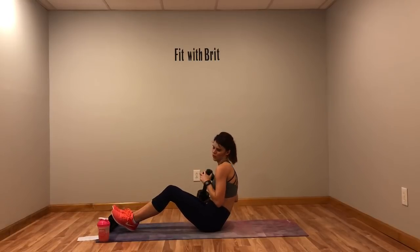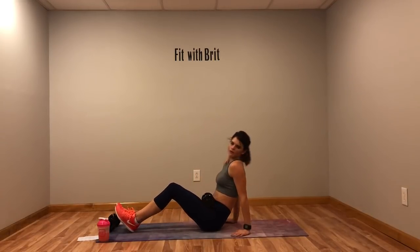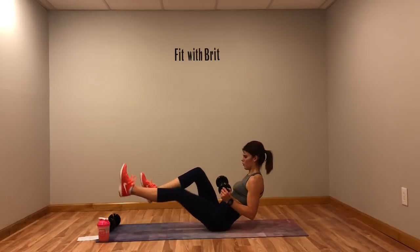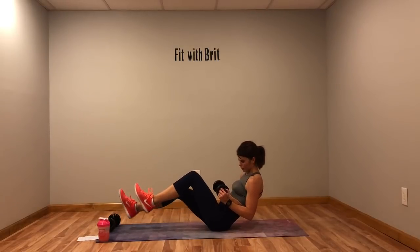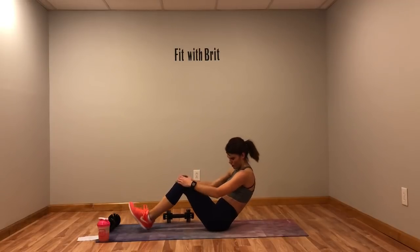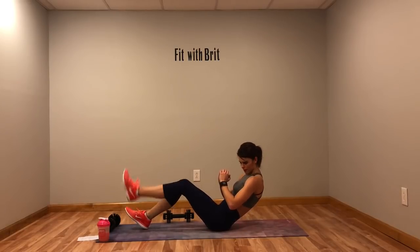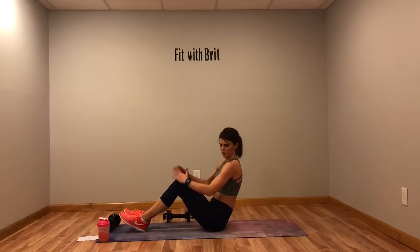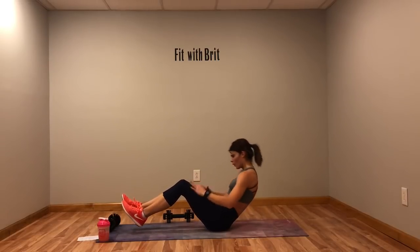Next we've got four Russian twists with or without the weight — one, two, three, four — then a single leg press out. If you need to drop that weight, just do it with your hands and press it out. Modification: drop those feet, one, two, three, four, hold — then lift one leg at a time. Don't let your stomach bulge out or your back round. If you need to sit up more to keep the back straight, sit up more. If your quads are burning, that means you're not using your abs — drop your feet and really focus on using your abs.